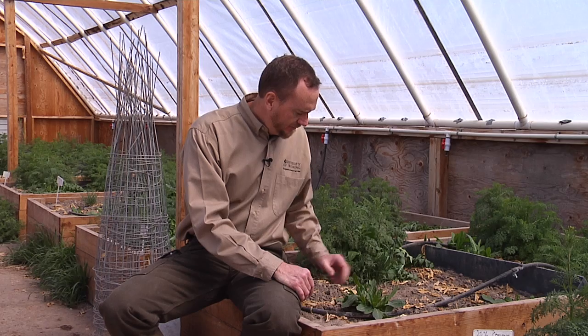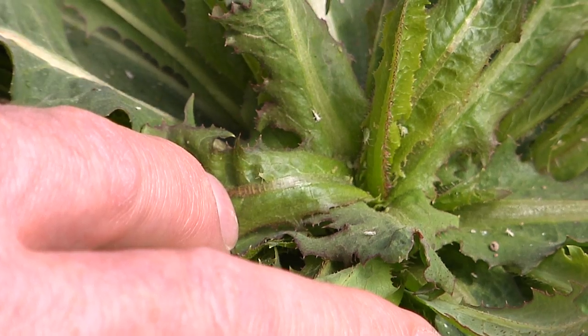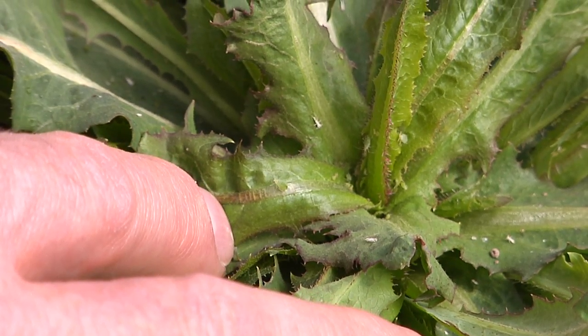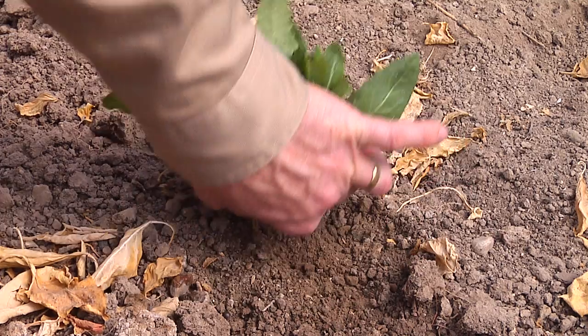When you're working through your beds and trying to remove some of the weeds, make sure you check the plants to see if they're harboring any insects such as aphids. This particular plant does have aphids on it, and when you remove it, remove it completely from the structure — take it out and throw it into a compost pile away from the structure.